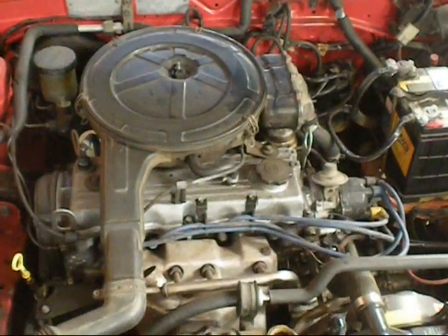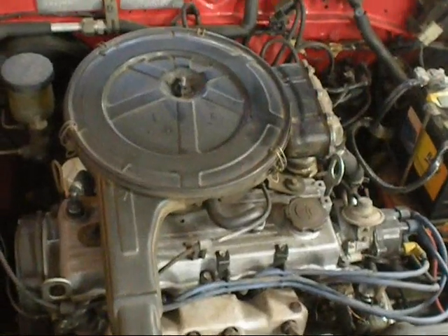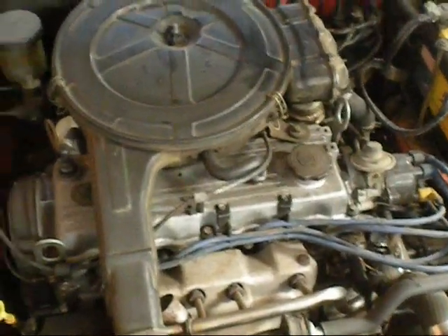I got this Ford Laser, or Mazda 323 depending on how you want to look at it — the newer Ford version. You might remember, I did everything to it a while ago: got the aircon going, made the engine pretty and working properly.